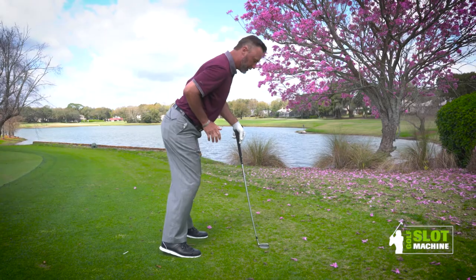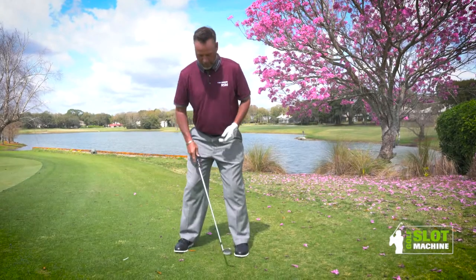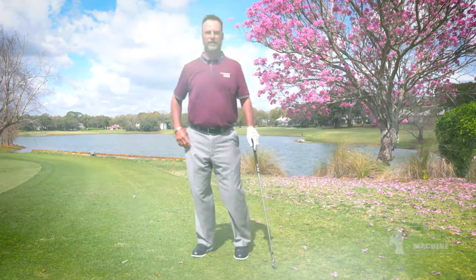That way if somebody comes at you this way, they're not pushing you this way. And if somebody comes at you this way, they're not pushing you this way. If you can get shoulder width apart with a nice athletic move, you can play much more consistent golf.